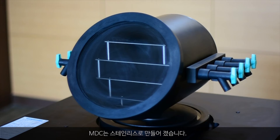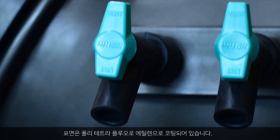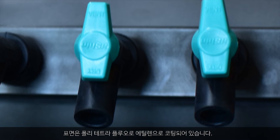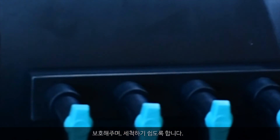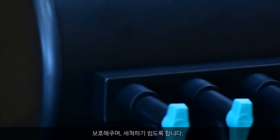MDC is made of stainless steel. The surface is coated by polytetrafluoroethylene. This PTFE coating protects from corrosion by acid or any chemical substances, and it is easy to clean.